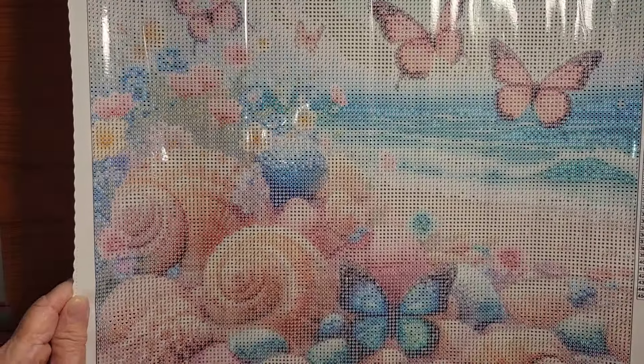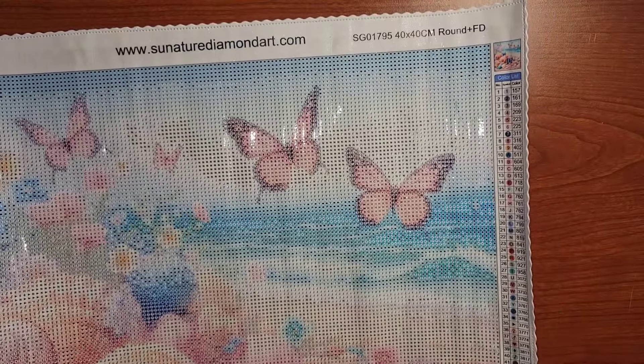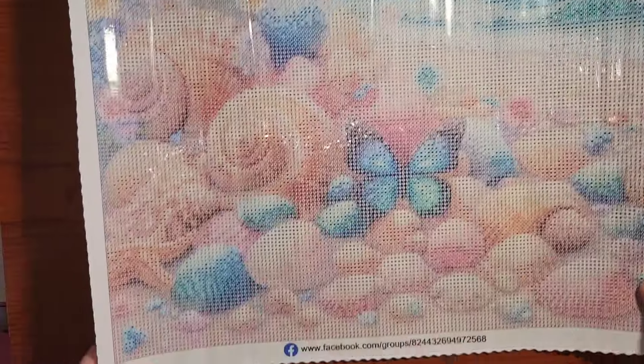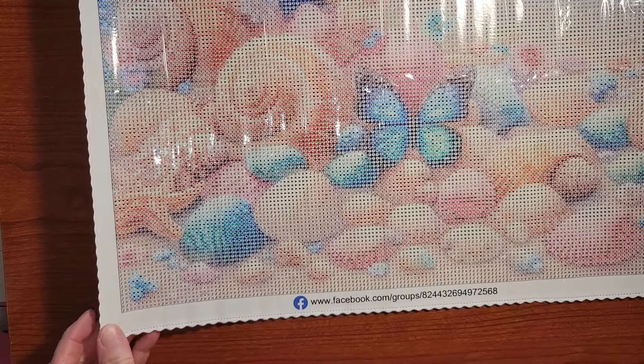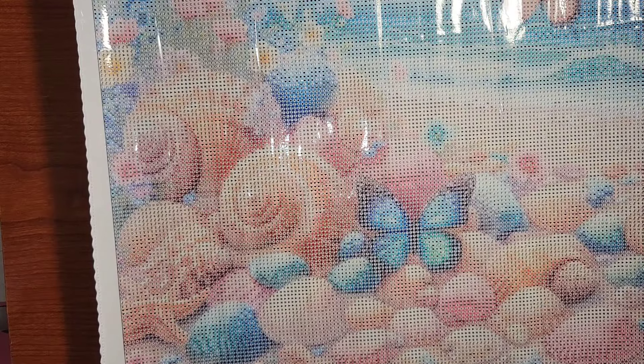Very clear, very nice. You get the key over on the right-hand side with a picture — a little thumbnail. And then they tell you that they are on Facebook. Very beautiful.